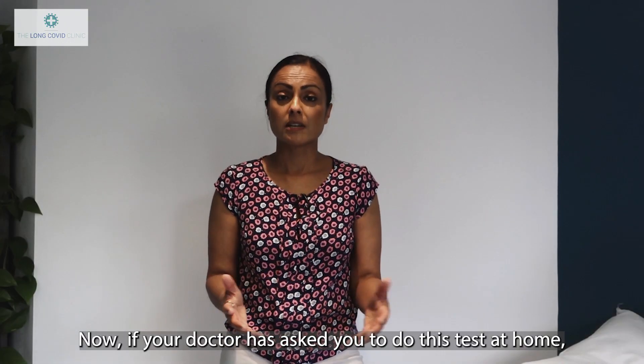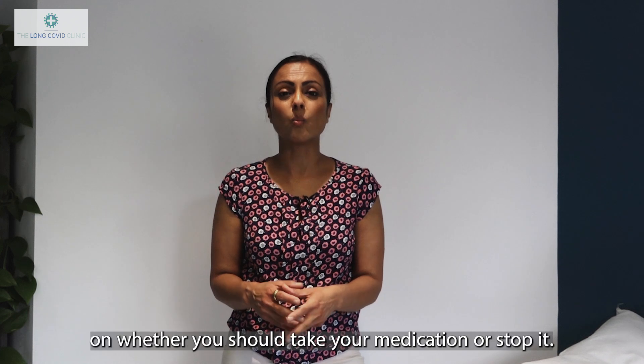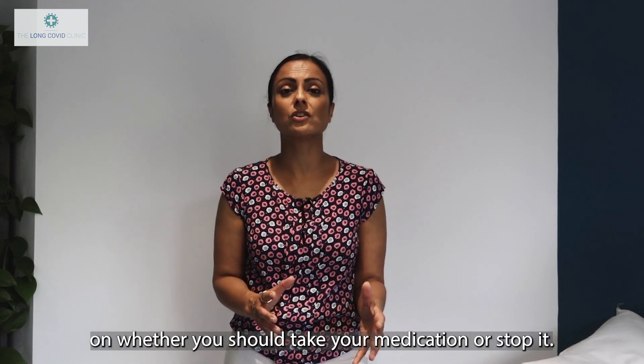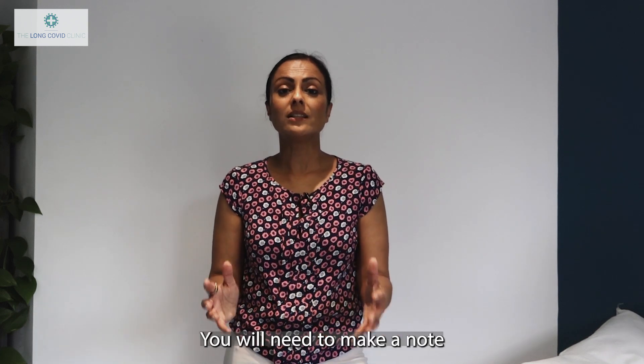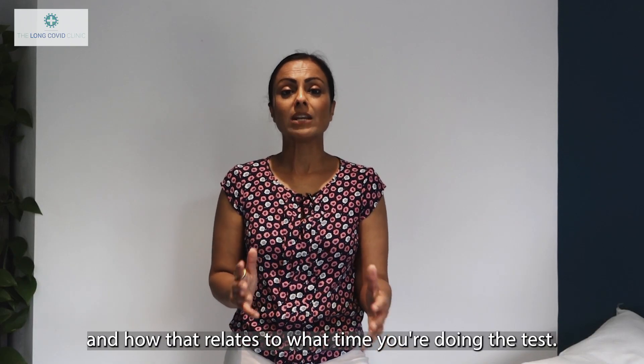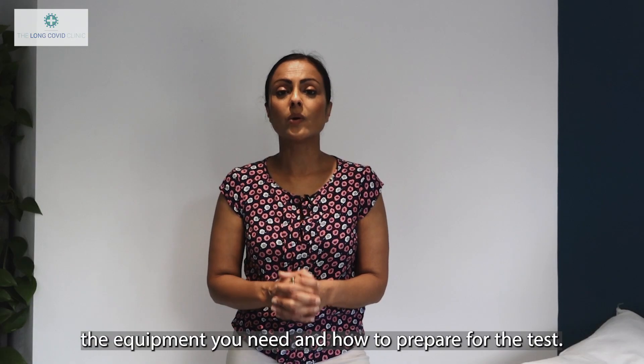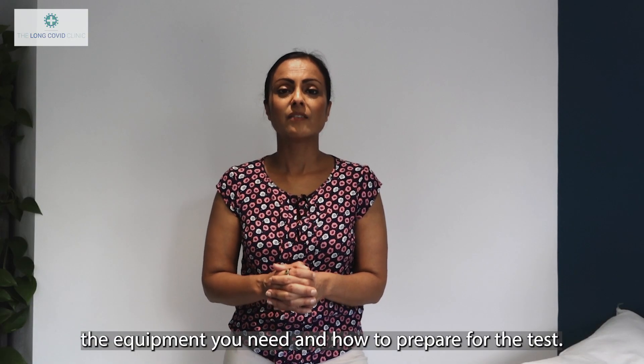If your doctor has asked you to do this test at home, they may make recommendations on whether you should take your medication or stop it. You will need to make a note of what time you've taken your medication, what dose, and how that relates to what time you're doing the test. First, I'm going to talk you through the equipment you need and how to prepare for the test.